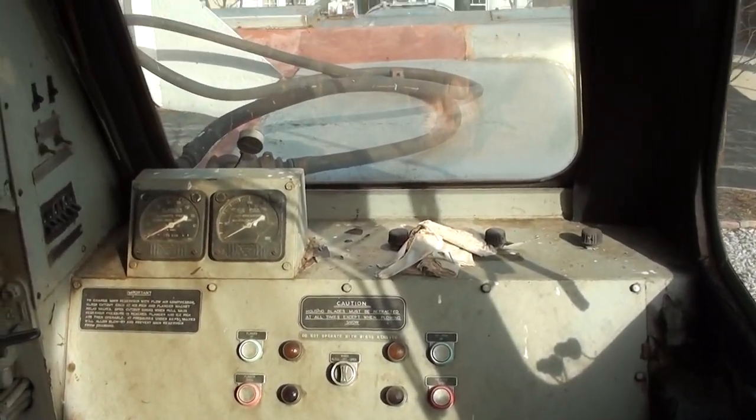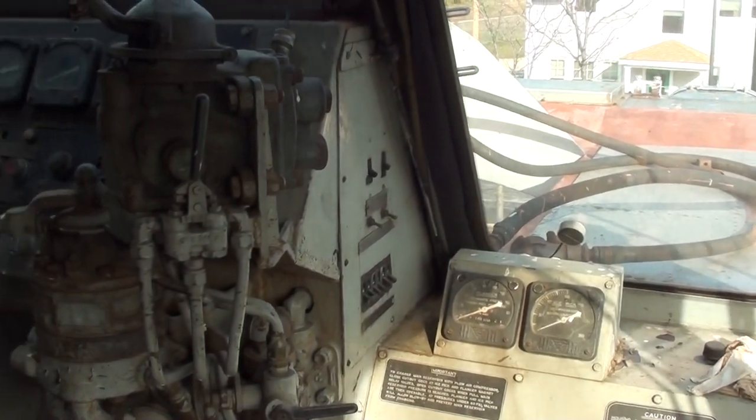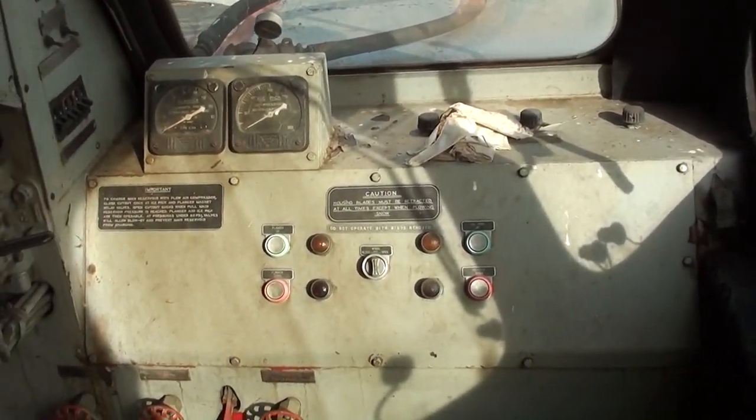Alright guys, you've been asking to see the inside of this rotary snowplow for a while now, and the curator from the museum here was nice enough to open it up so we could take a look around. I don't know the most about this obviously, but I'll show you around.